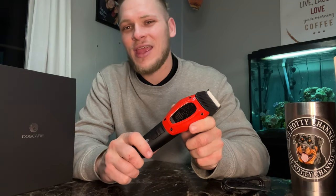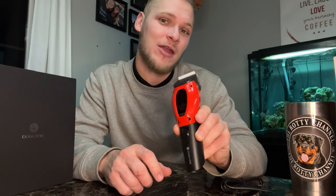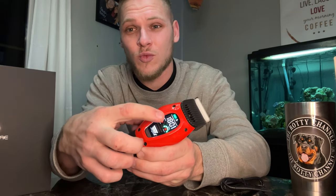After getting everything out of the box, make sure to charge your clipper up to 100 percent battery capacity before the first use. The Dog Care Pet Clippers are equipped with a battery that can last up to three hours, and you don't have to guess it — there's a battery display on the screen as well as a real-time clock to tell you how much time is left.